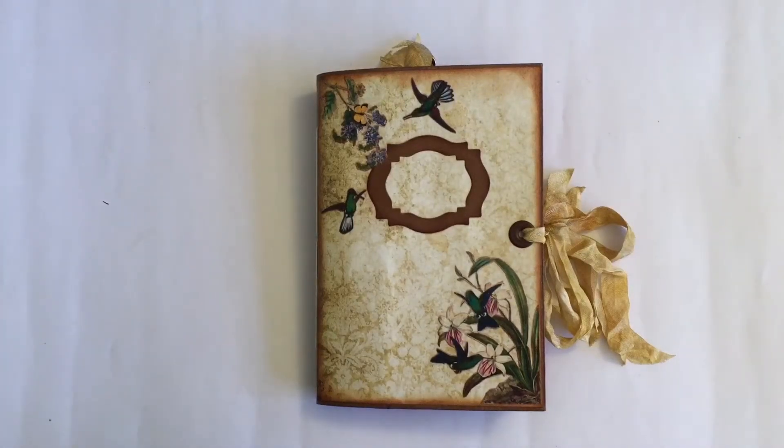Hi everyone, it's Liesl. I'd like to share a Tsunami Rose design team project with you today.